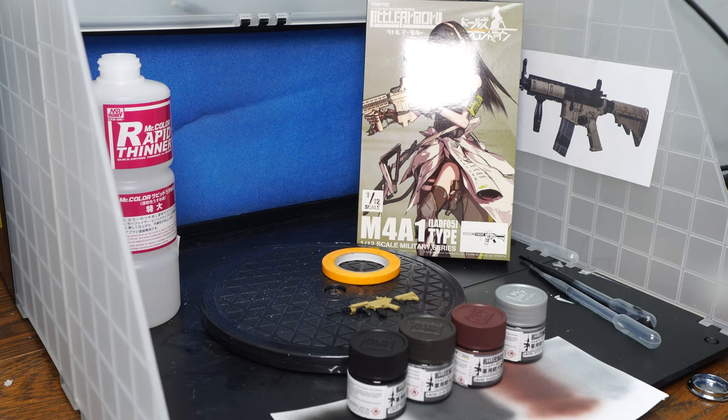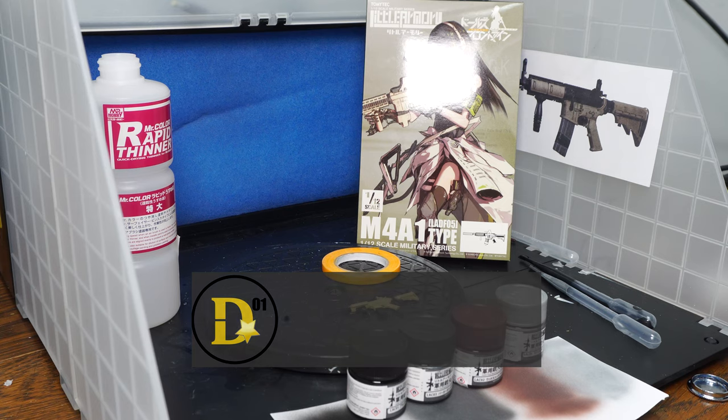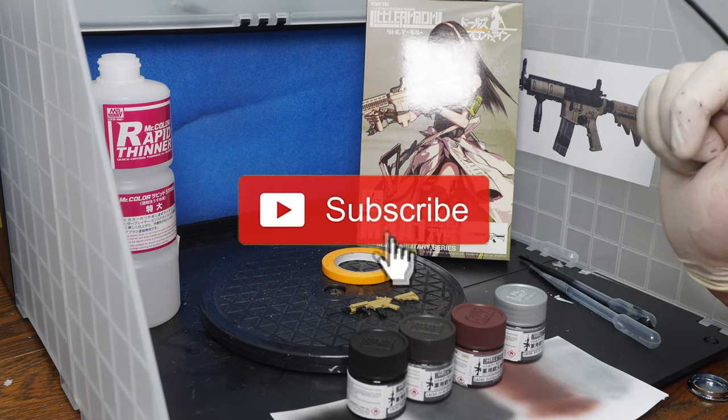What's up everyone, thank you for joining us on the DSTar01 channel. I'm your host Dexter Rachlis. Thank you for joining us for another Figure Fix Friday. Today we're not really fixing a broken action figure — we are modifying a current accessory for an action figure, and today we're going to go over Little Armory paints.